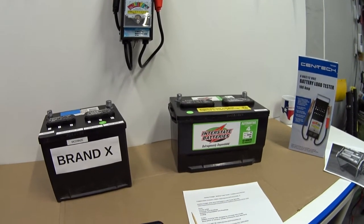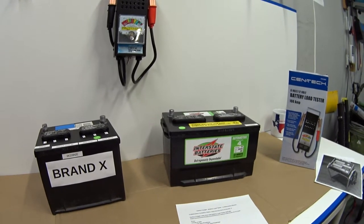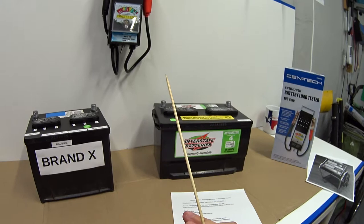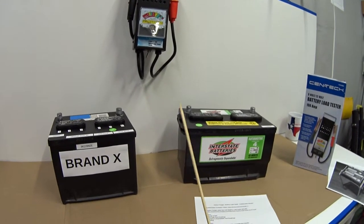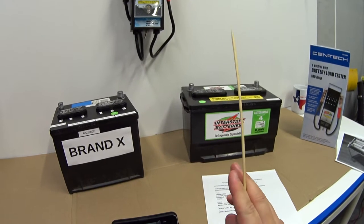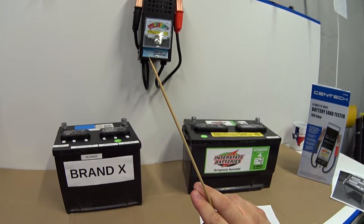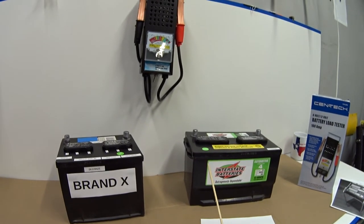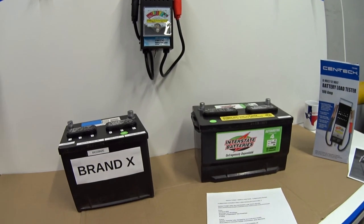Electronic testers can test batteries that aren't fully charged and still give somewhat accurate results. Con number two: this takes a little skill. You need to watch and interpret the needle movement carefully. The more batteries you test, the more experience you'll gain. On a really bad battery, that needle will immediately fall to zero. That's pretty much it — thanks for watching, see you next time!